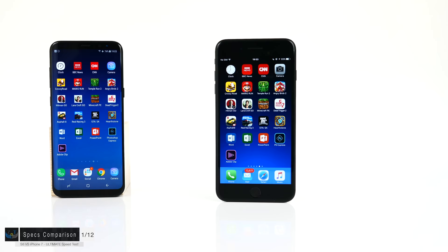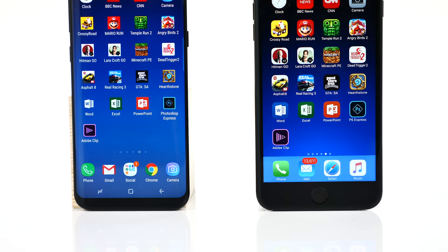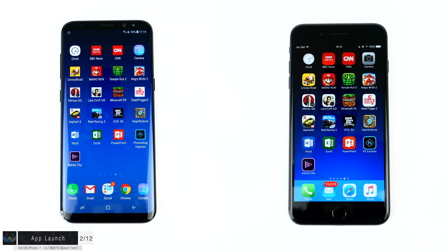Judging from the specs alone, the Samsung Galaxy S8 Plus should theoretically smoke the iPhone. Let's see if that's actually true, starting with section number two: the app launch speed test. Both phones have exactly the same apps installed, and I'm going to start a timer and see which phone loads all these apps first.